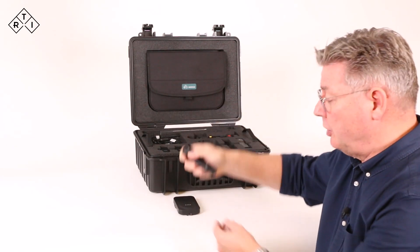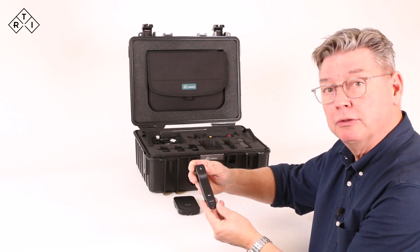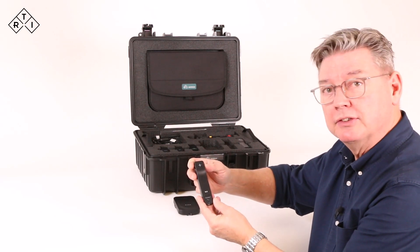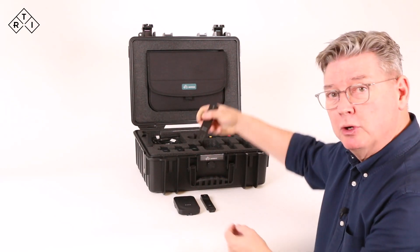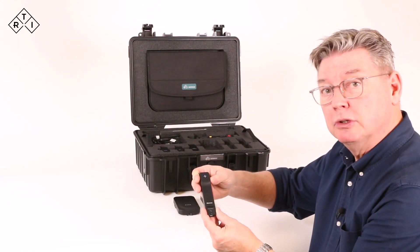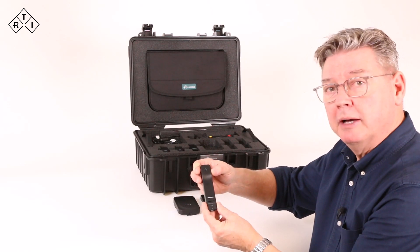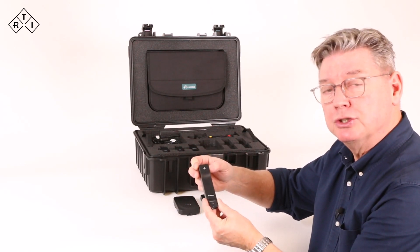There is an RF probe which covers 35 to 155 kV range, which is the widest in the market. The Mammo probe covers 18 to 49 kV, which is a full clinical range of Mammo systems in the market today, without any detector swaps or additional filters.